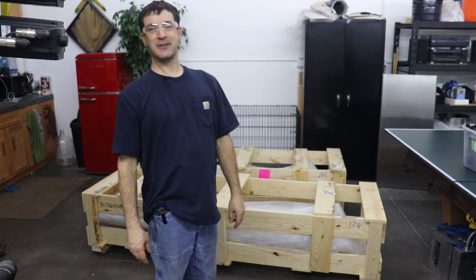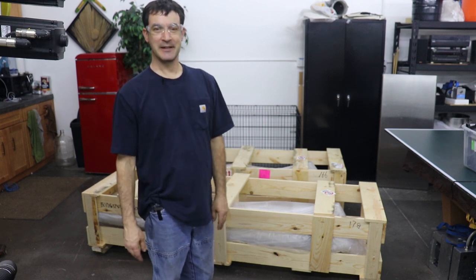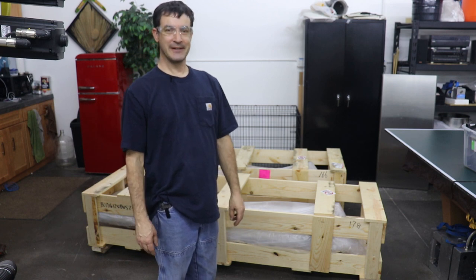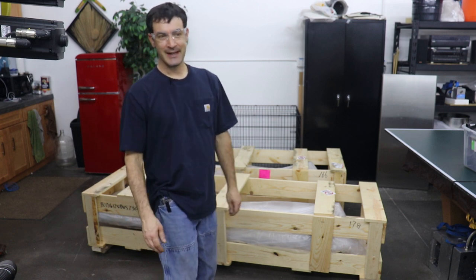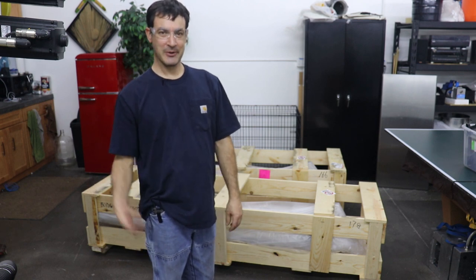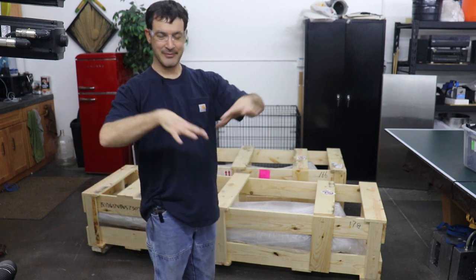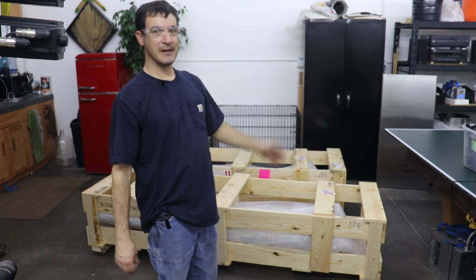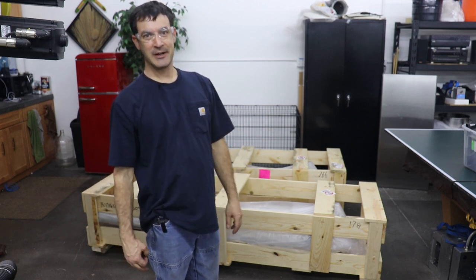Hello everyone, welcome back to Dragonfly Engineering. Sorry it's been a couple weeks, but I got slammed by a bunch of first-of-the-year injection molding projects, so I got a little backed up with parts. The big molding machine has just got heaps of parts under it right now, which led me to realize it's time to buy a couple of conveyor belts.